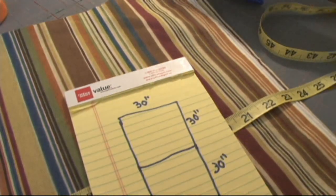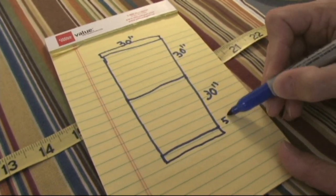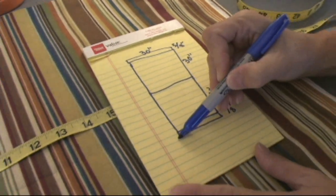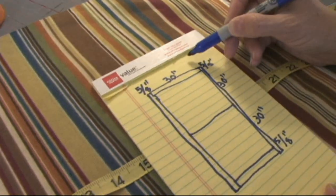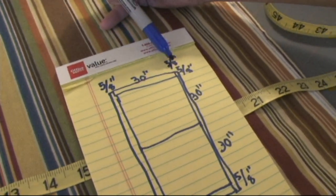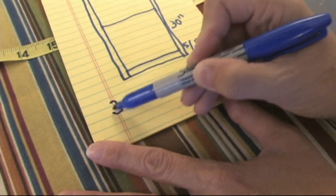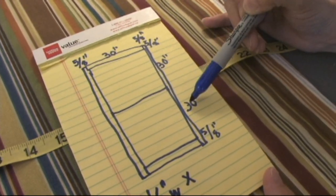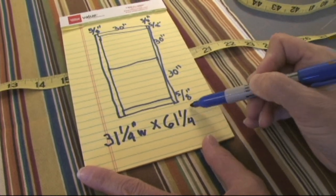On our drawing, we'll need seam allowances along the top and bottom — those are 5/8 and 5/8 — and then we want to sew our sides together as well, so we're going to need the seam allowance on each side. So, how wide do we want to cut this fabric for a pillow? 30 inches plus two seam allowances: 5/8 plus 5/8 is 10/8 or 1 and 1/4. We need it 31 and 1/4 inches wide. And for our length, we need 30 and 30 — that's 60, plus the inch and a quarter — so we're going to cut the length at 61 and 1/4 inches long.